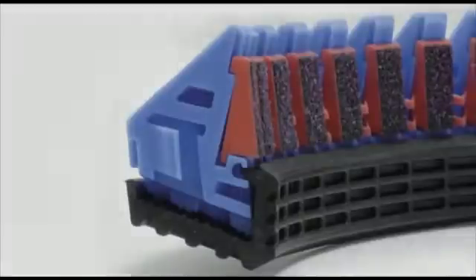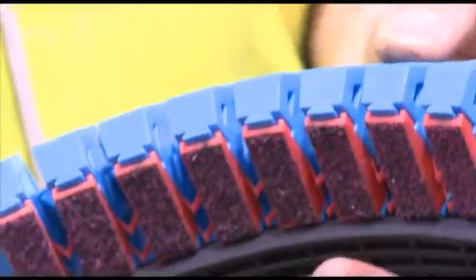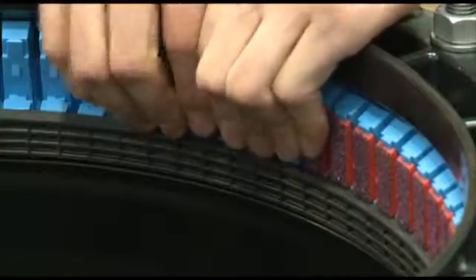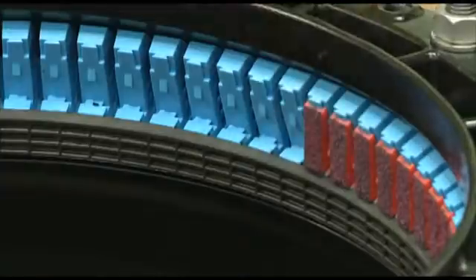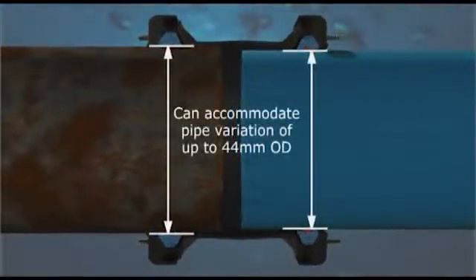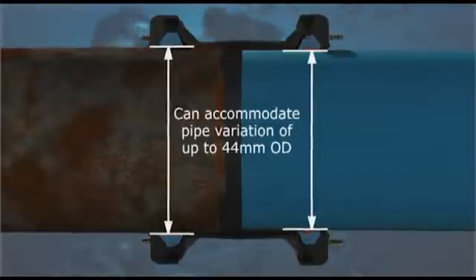Plus, a progressive gripping mechanism that increases its end load restraint capabilities as the internal pressure in the pipe increases. One gripper system suits all recommended pipe materials. In addition, the grippers are removable, which converts UltraGrip to a flexible product to allow for axial movement.